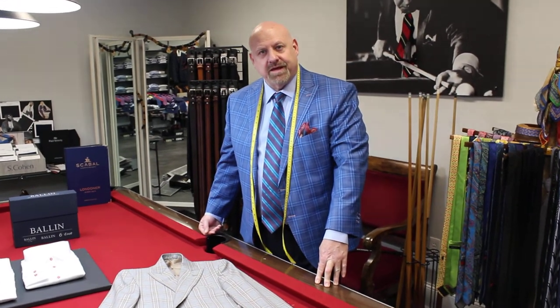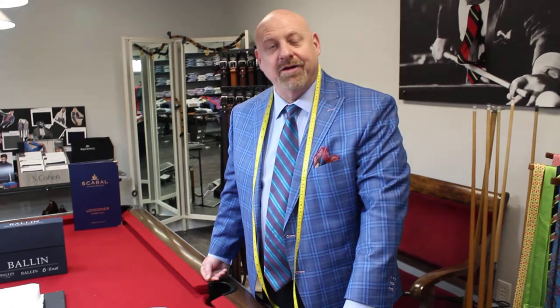Hi, this is Joe Sugar once again, giving you your best fit without having to come into the store. Let me talk to you about how to measure a coat. Let's get out your best coat and take a few measurements.